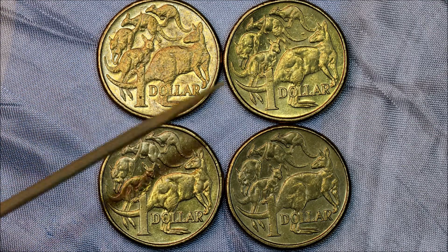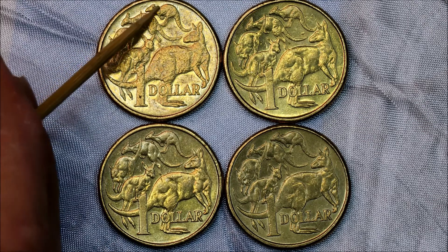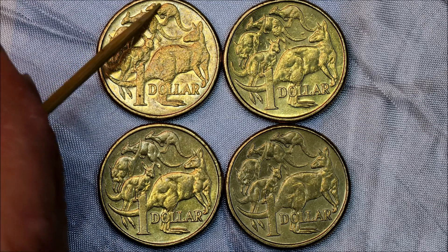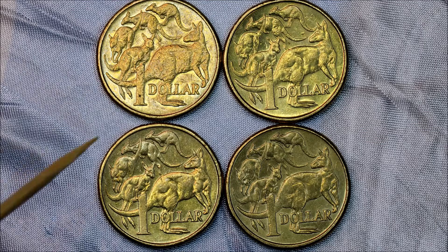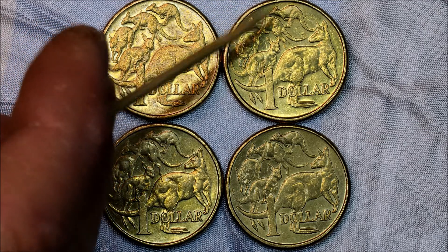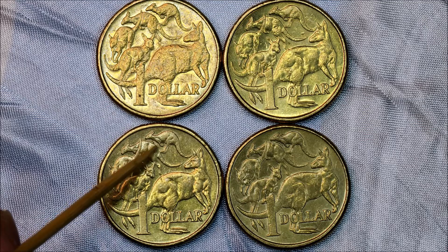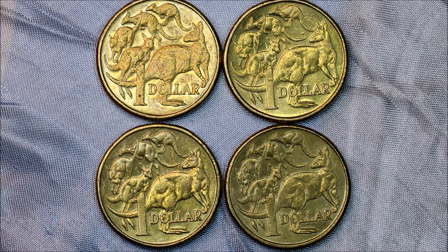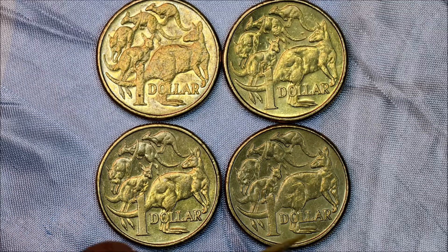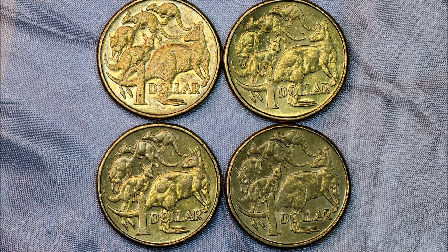The 2013 has just a small set of ears on the top of the kangaroo's head. This 2015 has got a small set of rabbit ears. The 2015 here has got a cut at the back of the roo, and this one has got a long flat rabbit ears on it.